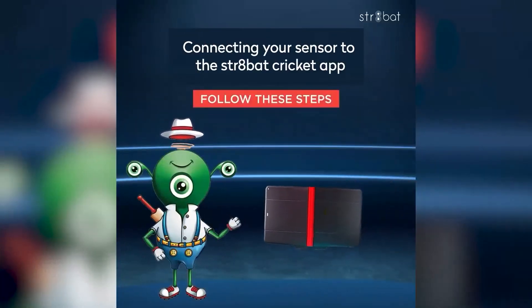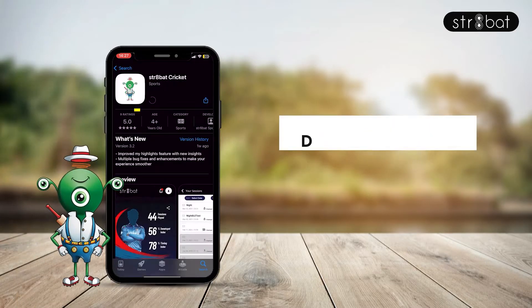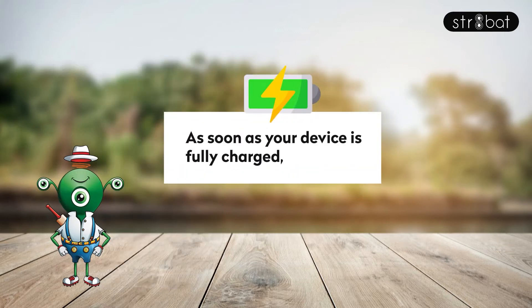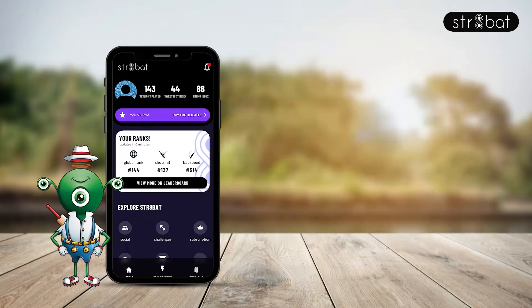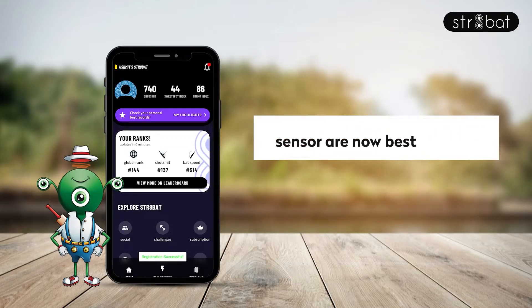Connecting your sensor to the Straight Bat cricket app. While your device is charging, grab your phone, download the Straight Bat cricket app, and sign up. As soon as your device is fully charged, give it a swing and bring it within your phone's Bluetooth range. Just tap Register Device and your Straight Bat app and sensor are now connected.